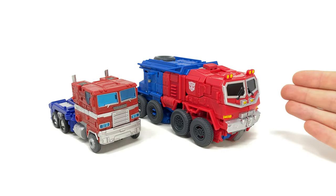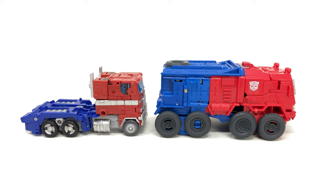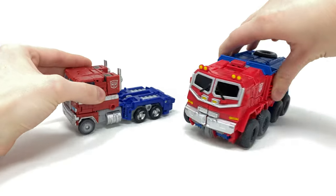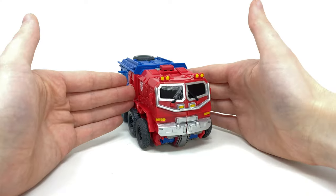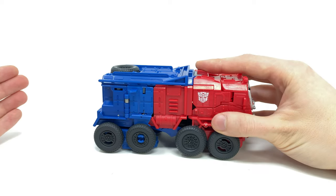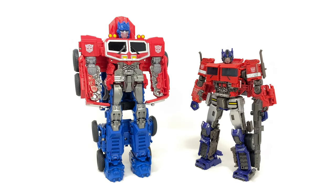For a comparison, we have the Rise of the Beasts Smash Changers Optimus alongside the Earthrise Leader — or rather Voyager-scaled figure at the Leader price point. In truck mode, the Rise of the Beasts Optimus is actually pretty big; I imagine had this been a mainline release it would categorize under Leader at least in vehicle mode. The front two wheels and back two sets roll very smoothly, so you can have this guy chasing down Scourge, the Terrocons, and the Predacons. Let's get him back into robot mode — hit the button, flip those sections out, push again, arms pop out, smash him down.